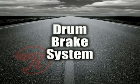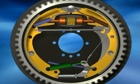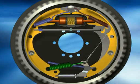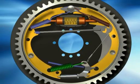Drum brake system. In drum brakes, the wheel cylinder, with the aid of hydraulic pressure, forces brake shoes out against the drum to create friction and slow the vehicle.